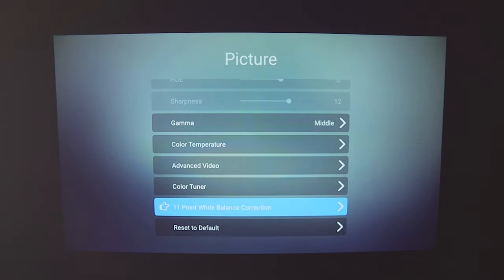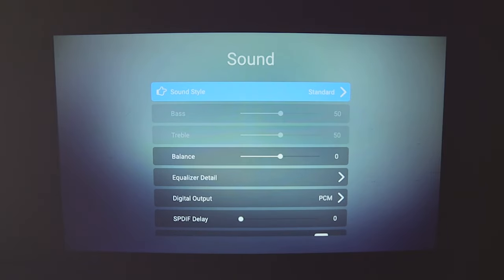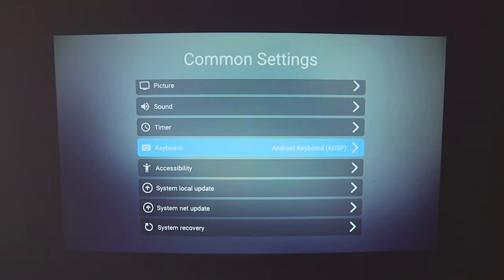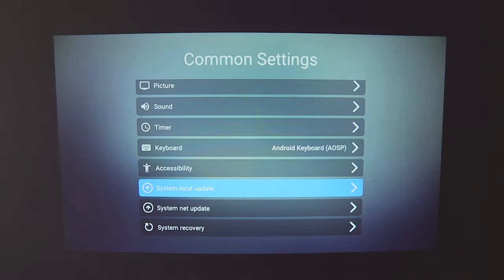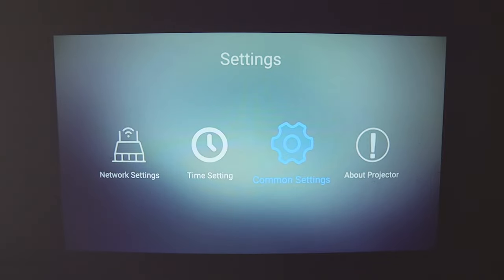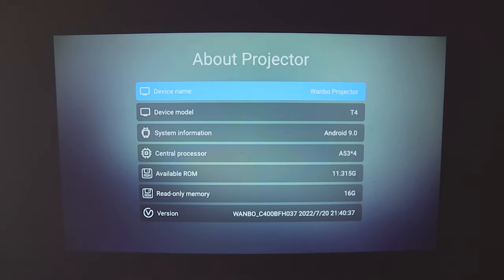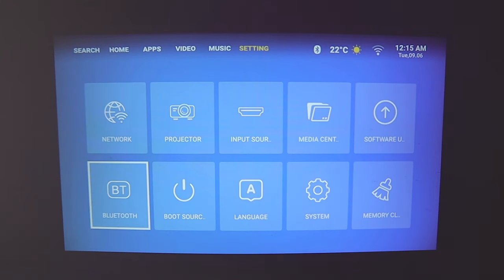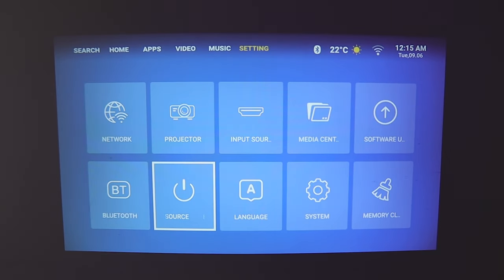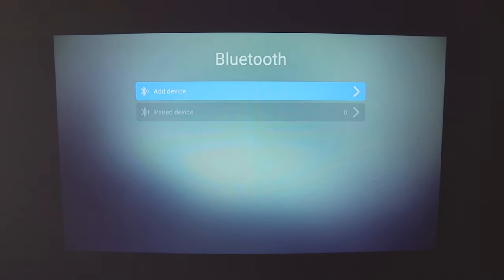You can manage app permissions, set a screen saver, and switch inputs. The Picture settings let you switch picture modes and adjust color temperature. Sound settings let you change sound quality to Standard, Vivid, or Sports. There are also keyboard and accessibility options, local or system updates, system recovery to reset the device, and an About Projector section. The video quality is clear with great lighting and contrast thanks to HDR10 support.